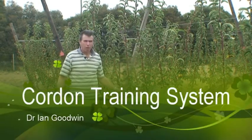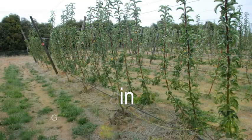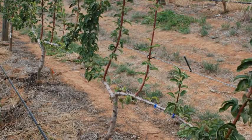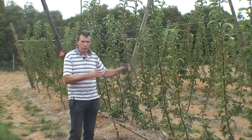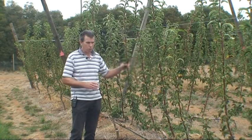This is a demonstration of the system often referred to as a cordon training system. It's part of our profitable pairs project. What we're looking at here is just one variety, 0534, grafted onto D6 rootstock.